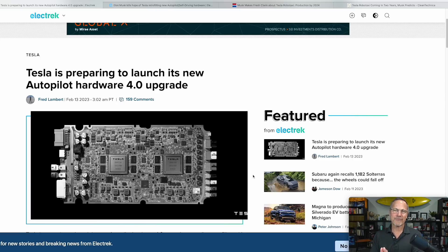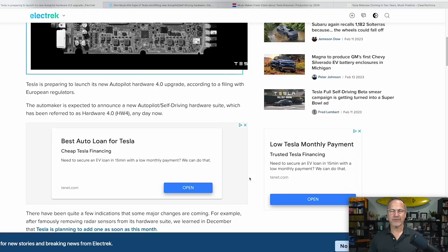Hardware 4 — which might actually be a 4.2 or 4.3 at this point because it's been so long in development — is by all accounts going to be released soon, which is what this article is about. Unfortunately, it will not be retrofitted into any of our Teslas if we already own them, even if you purchased one very recently with Hardware 3.